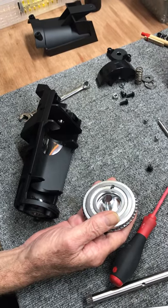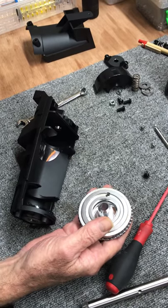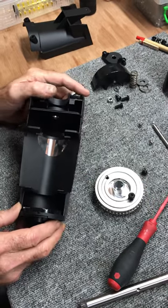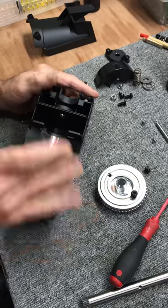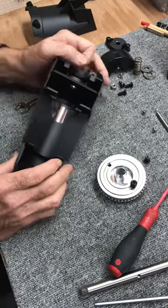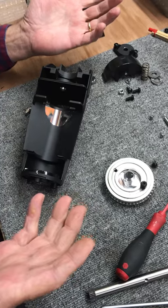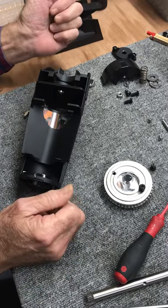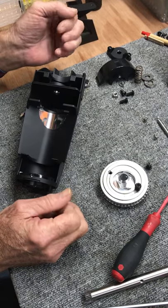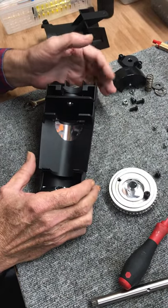I used to have that saying on the wall of the shop, and I ignored it routinely — to my great regret, and yours sometimes. Now you have a situation where anything you need to address is completely open. We've broken this down to its component parts, we've got the burr out. That took about eight minutes. That's how we take it out. We'll come back on another video with a lot of time to show you how to put it all back together. We'll be back. Thank you.